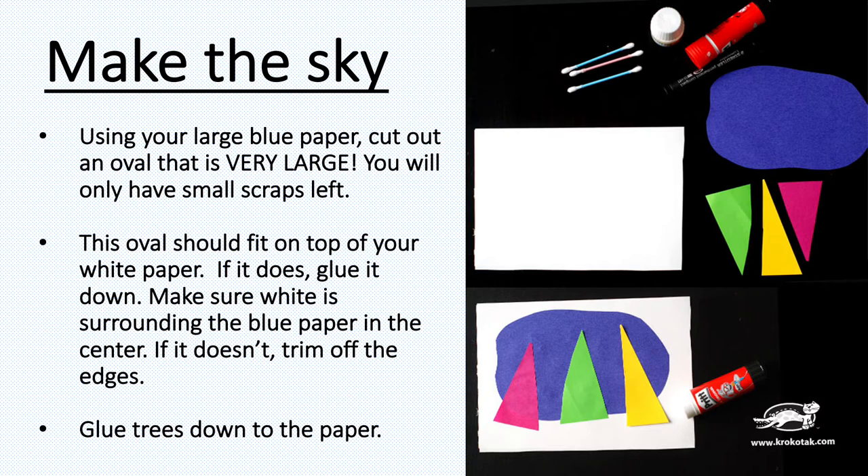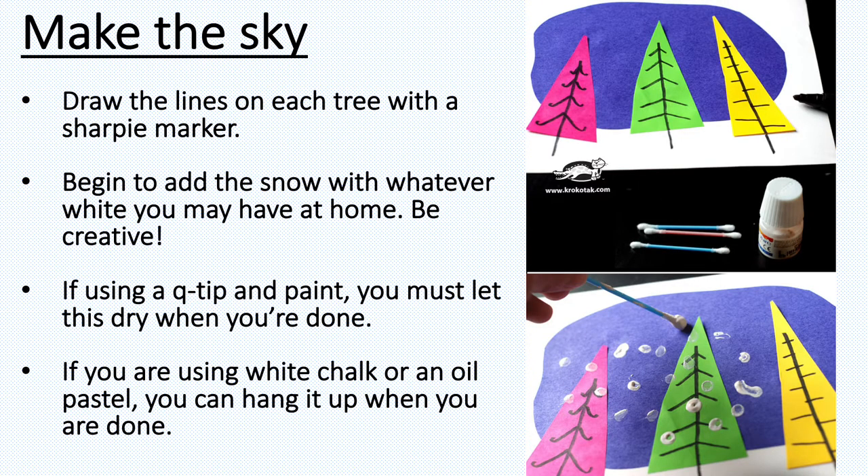When you're finished, glue your trees down on top. Take a look at the picture so you know what it should look like. Using your Sharpie, draw lines on each one of the trees — take a look at how they did it in the picture.